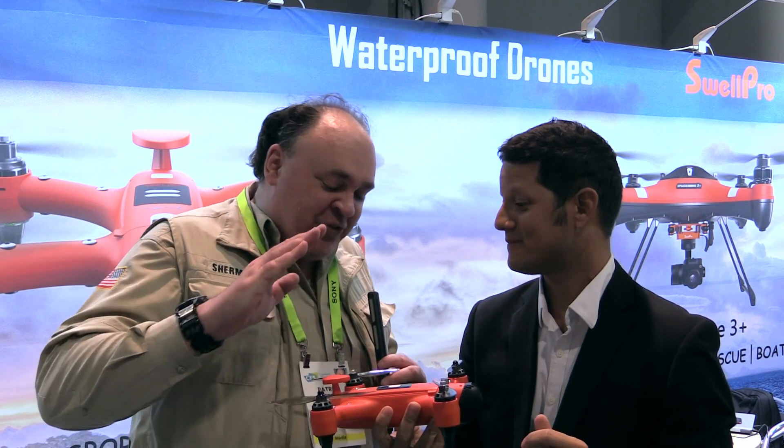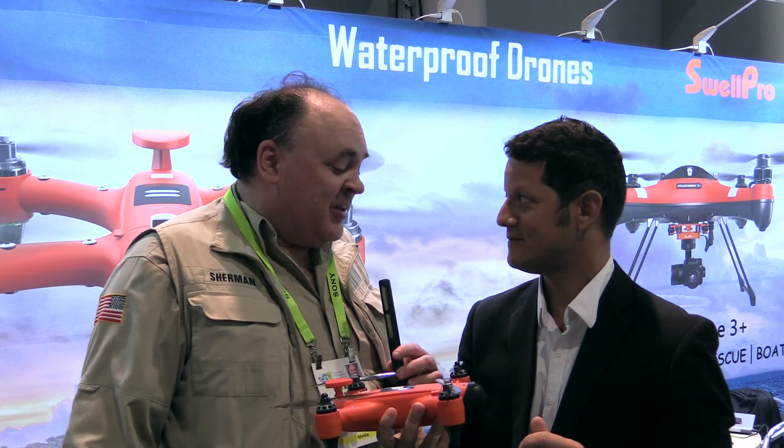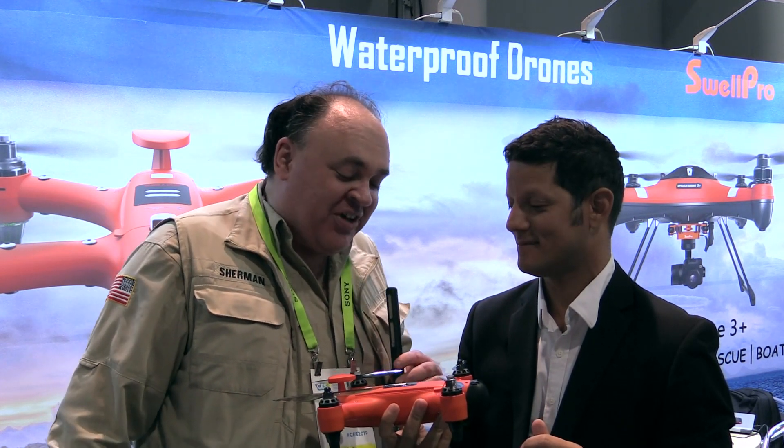Alex, thank you so much for showing us the Spry. This is a cool little beauty — I look forward to trying it out for myself sometime. I can't wait to send you one. And from CES 2019 in fabulous Las Vegas, Nevada, this is the Roswell Flight Test Crew signing off. Thank you, Alex.